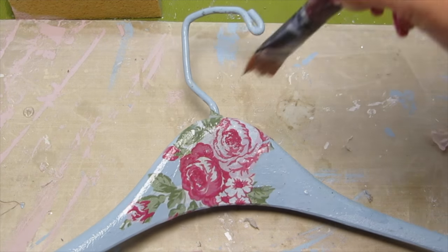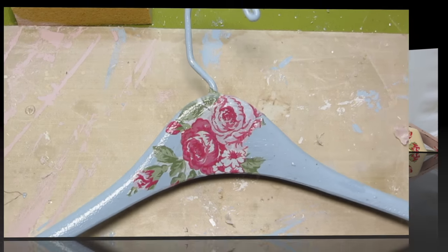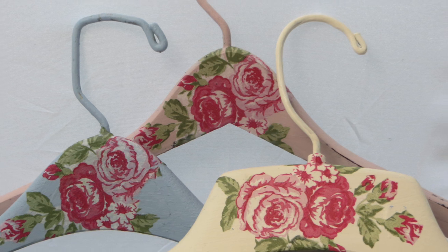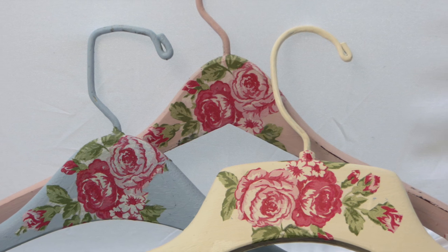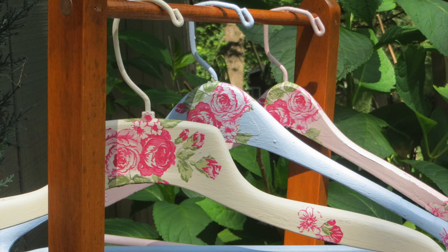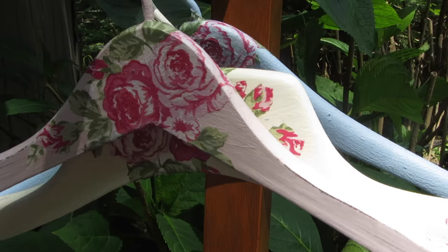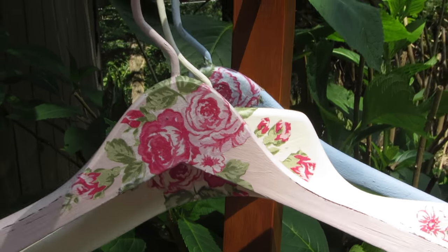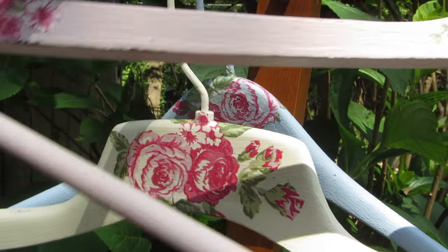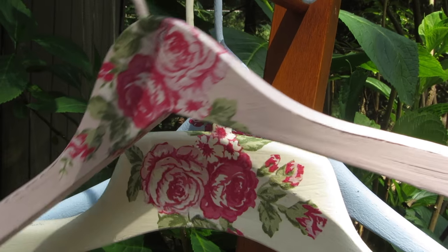Sometimes people use these just for decorative purposes, or if you're selling on Etsy or eBay and want a pretty hanger. They also make a very nice gift presentation if you're giving someone clothing for Christmas or any kind of gift — perhaps even your wedding gown. You can hang those types of things on a special pretty hanger like this. So that is our video for today — these are our lovely shabby chic hangers using decoupage over the Annie Sloan chalk paint.